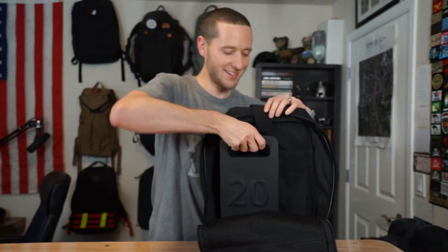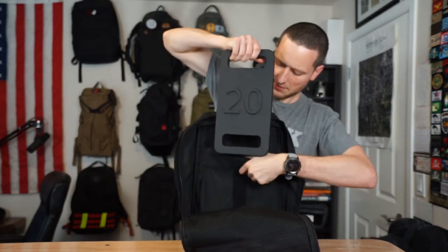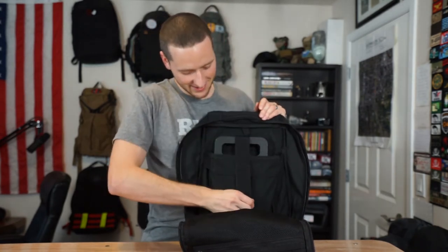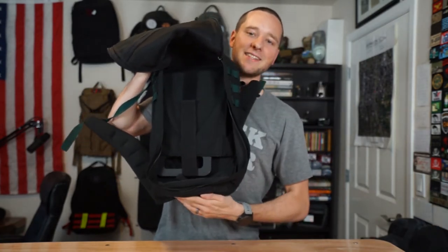Next up we've got the 20 pound ruck weight. The 20 pound ruck weight retails for $34.99, also available sometimes on Amazon or on Titan Fitness's website when they have it in stock. You can see it fits no problem in that back pocket, and it fits no problem at all in the front pocket as well. You can secure it down with that velcro strap, flip it upside down, and it's not coming out.